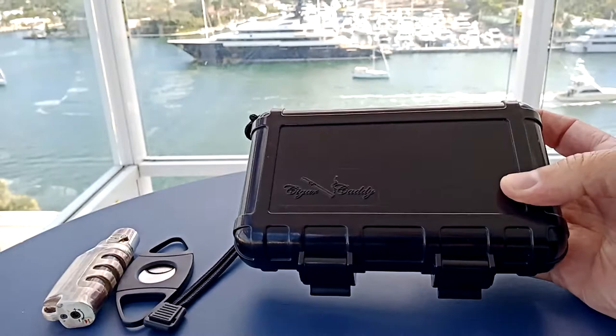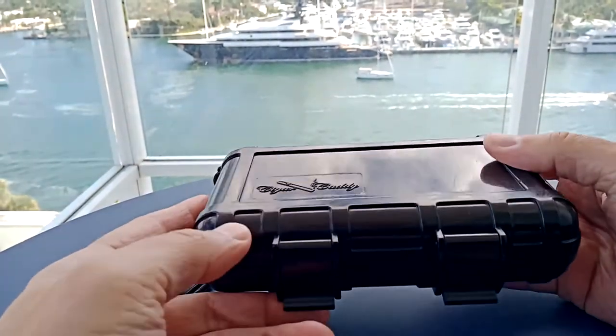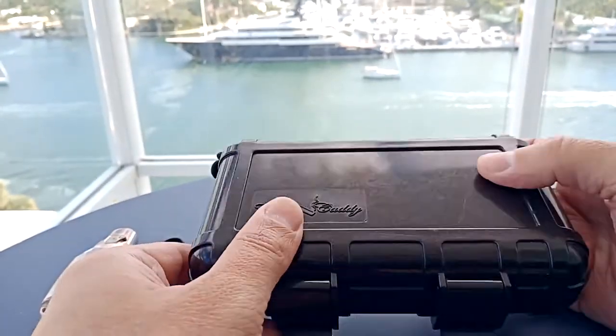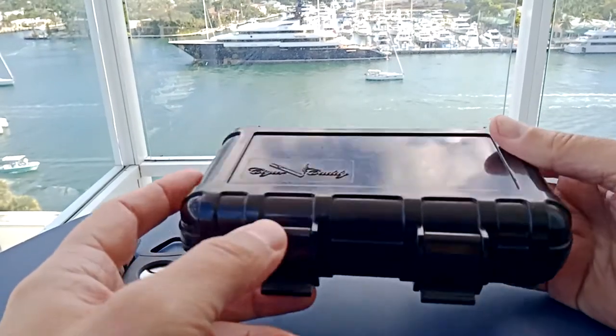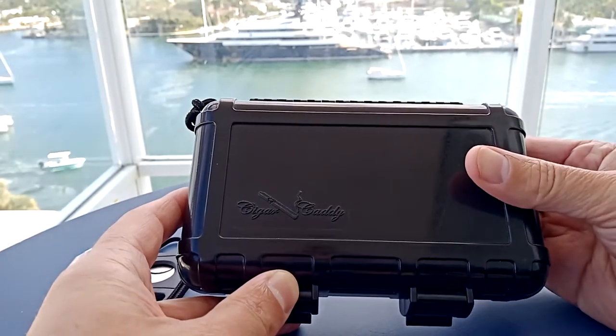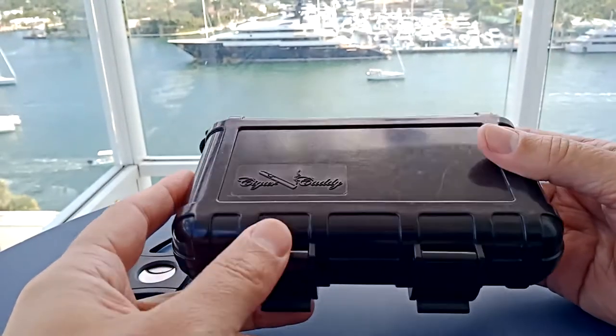People don't know this, but there's a little trick you can do with these. They are humidifying in addition to providing physical protection. There's a little humidifier in there I'll show you in a second. But before you start using these, before you even start talking about the treats inside one of these boxes, you're going to get the attention — you're going to be the life of the party because these boxes have a little story to tell.